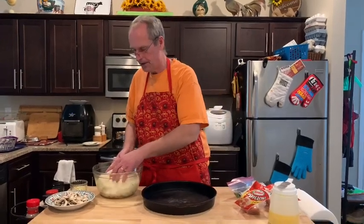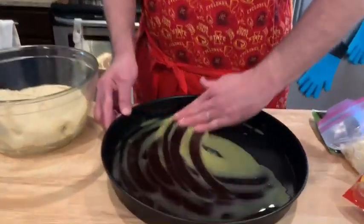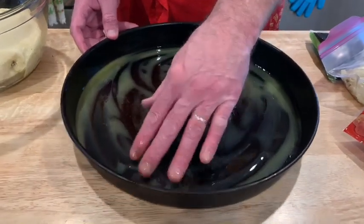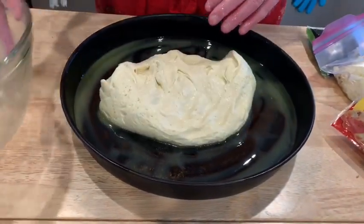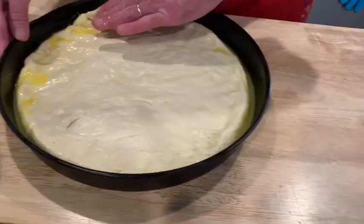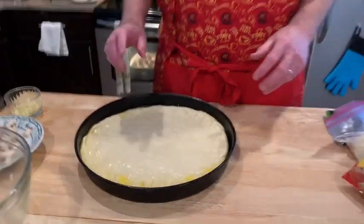Our ingredients are assembled, the sausage is half-cooking in the oven, and the dough is ready to go into the pan. I've found this product called Whirl — it's like a butter-flavored oil — and I'm putting that in the bottom of the pan for a buttery crust, spreading it around and up the sides a little. If you don't have Whirl, just use olive oil. The dough goes in and we work it out to fill the pan. Now we need to let this rest for about 30 minutes.